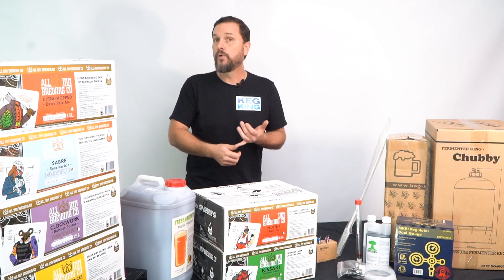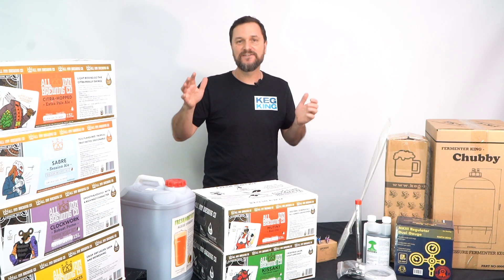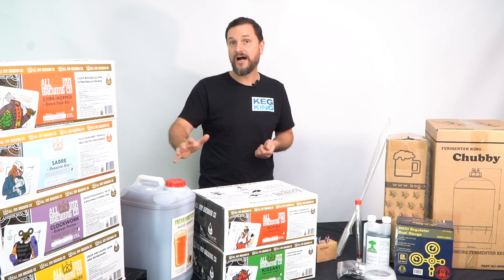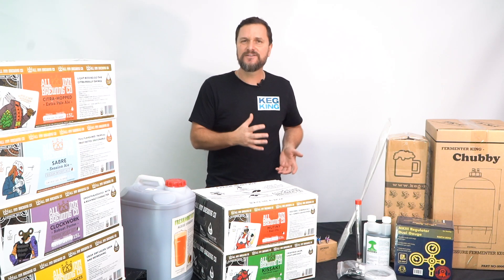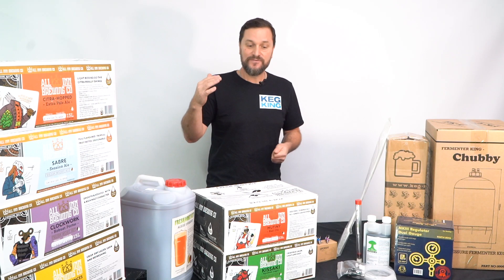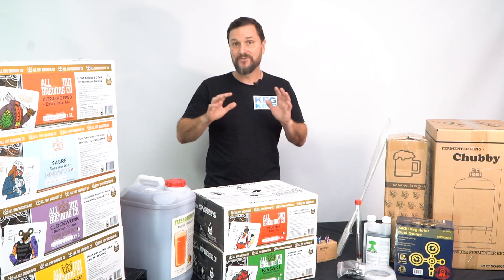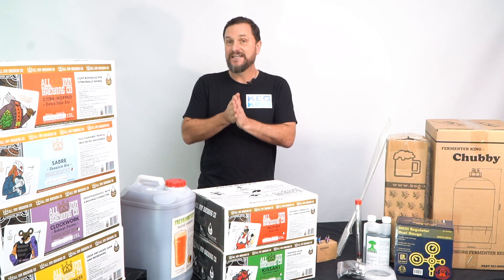If you like dark beers, there's porters and stouts. If you like big hoppy beers, there's IPAs and pale ales that have all the hop goodness you want. And if you just want something sessionable, you've got all sorts of great fizzy yellow varieties of lager that you can create, and they all taste authentic.